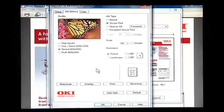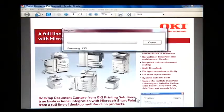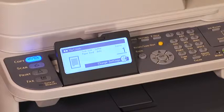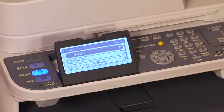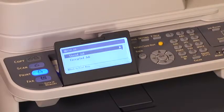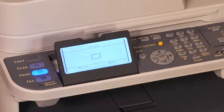Click OK. Click OK again. Click OK again. Press the Print key on the MFP control panel. Press the down arrow key to select Print Job, then press OK. Select Store Job, then press OK. Enter your password in the password box, then press OK.